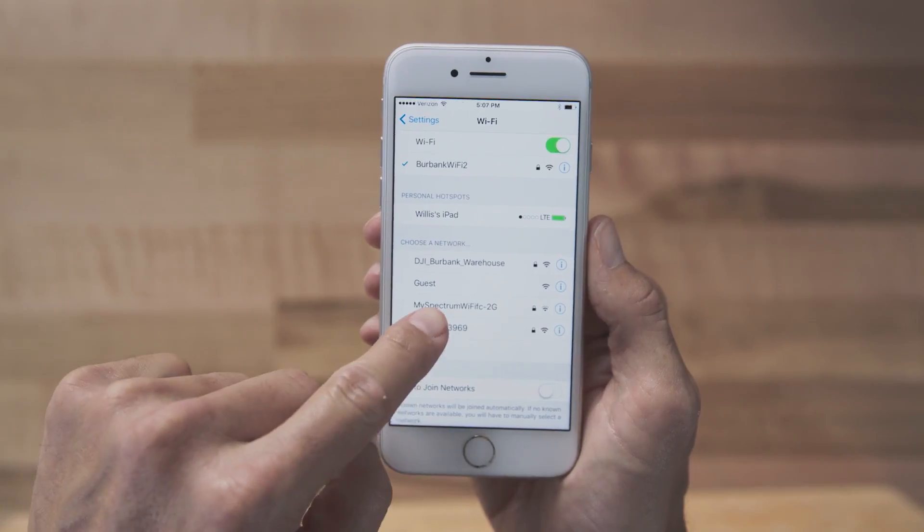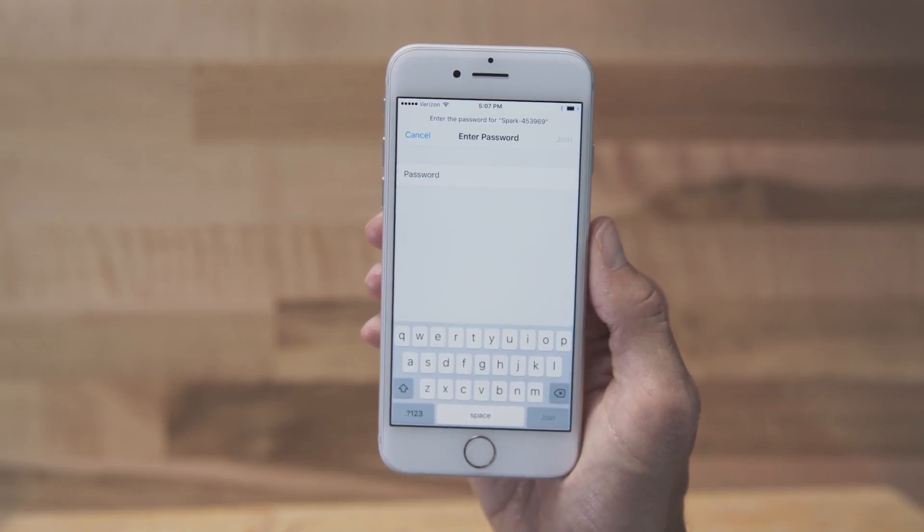First, power on the aircraft, then connect your mobile device to Spark's Wi-Fi network. You can find your Spark's Wi-Fi name and password on its storage box, inside the battery compartment, or in DJI Assistant 2 when Spark is connected to your computer with a USB cable.